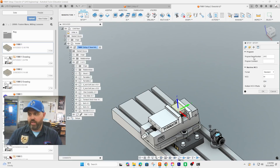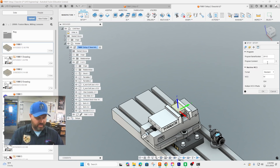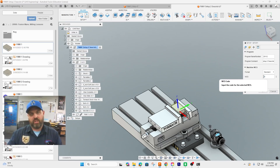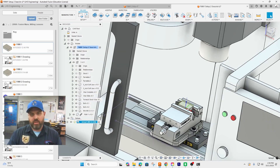The last step is to give it a program number: 2011-2, because this is the second setup. Two is for this class, the project is 01, this is number one, and this is number two. The file name is FMM1 Setup Two and your last name. The work offset — because it's different from the previous one — we're going to change to G56. We used G55 on setup number one; now we use G56 for setup number two. Click okay.